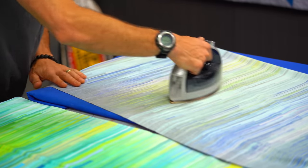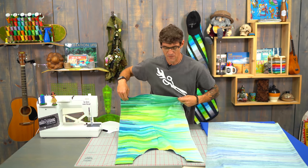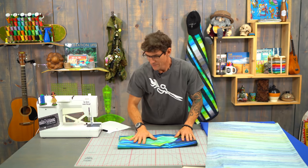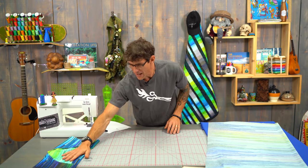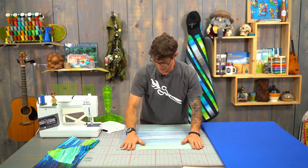Now look at the fabric. If your fabric has a direction to the print — maybe you've got some cute little pigs eating ice cream cones or something like that — make sure your direction is right sides up. We're going to be approaching the top of our bib.